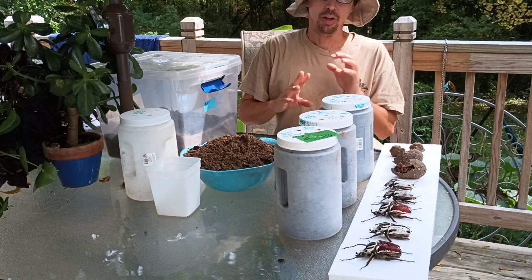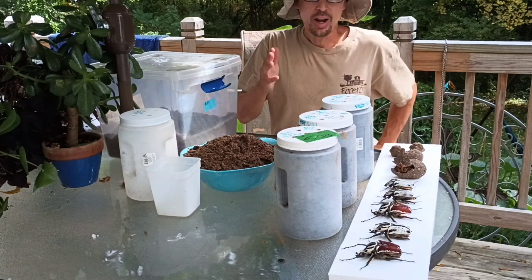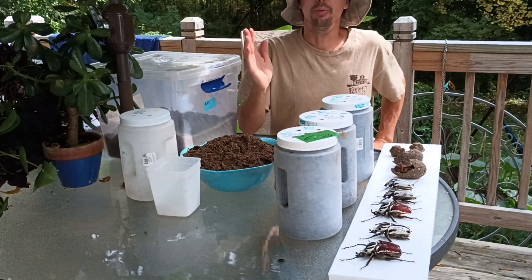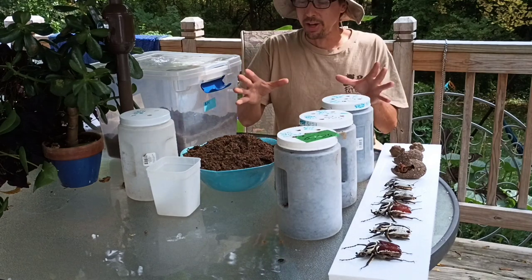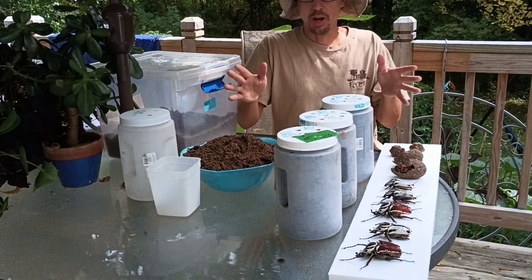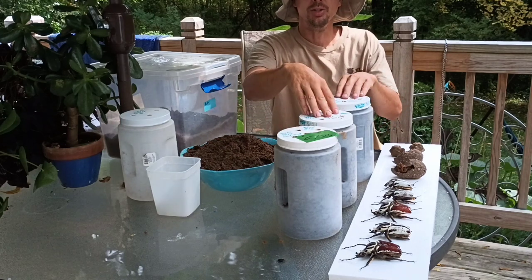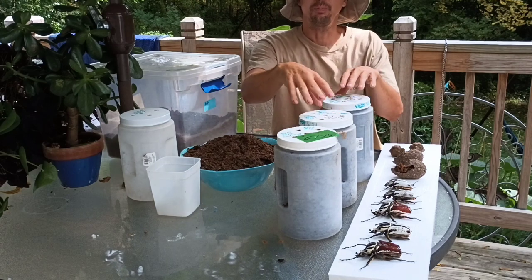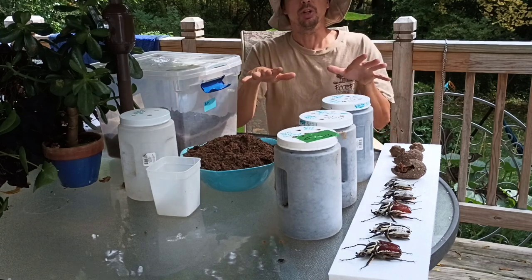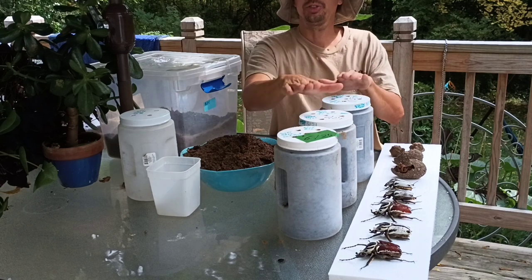They're awesome pets — a little bit difficult to breed, but I've figured it out. I've done it for a couple years and I thought I would make a video series about the different steps to breeding them. I'm jumping in the middle since I've never made a video about them before. Right now the grubs have gone down into what they call the pupal cell building stage. I should go through the life cycle first and then tell you where I'm at.